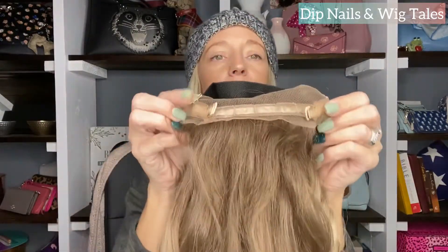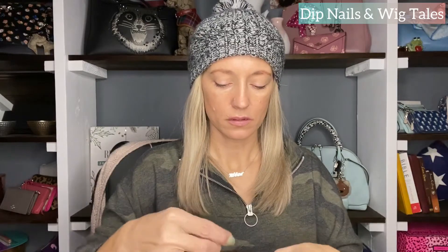Most of them also have the adjustable nape area. So if you get your wig and it's a little bit bigger, you're going to adjust it tighter. I adjust this one tight because I do have a peanut head.